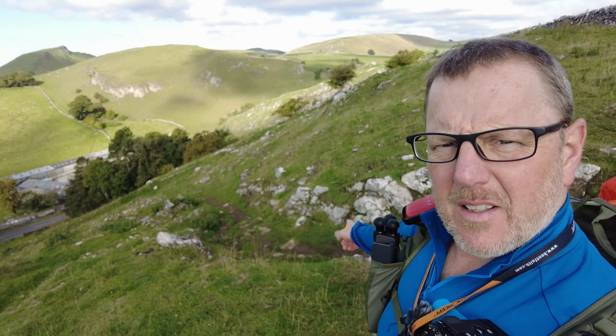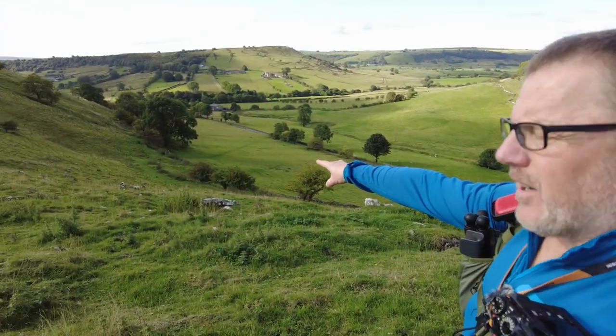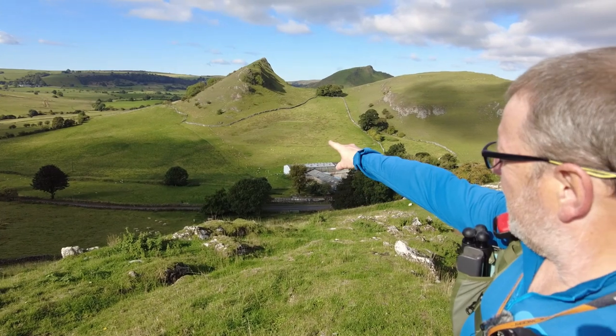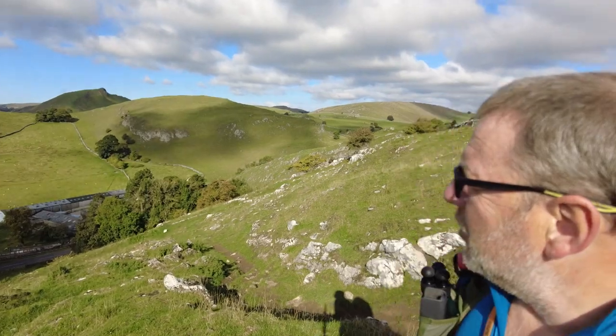I'm just going to park myself on this hill to get a shot from up here, but you can see the path just follows you down. You go down across, down the side of this fence, cross the field, through the gate, through the second gate, cross the road, go through the gate again, follow it up, through the gate again, and then you're going up Park House. And I was up on top of that one this morning.